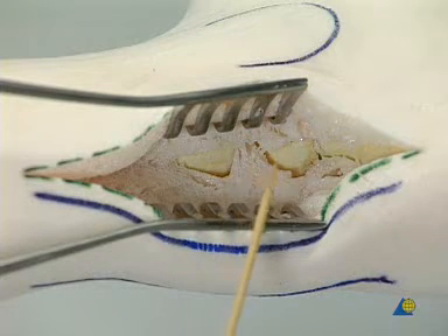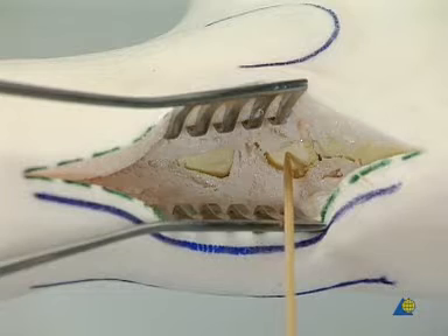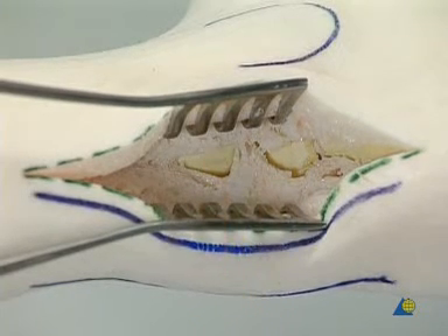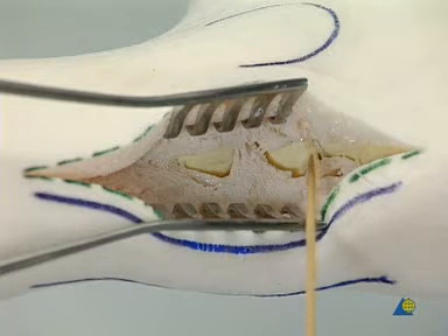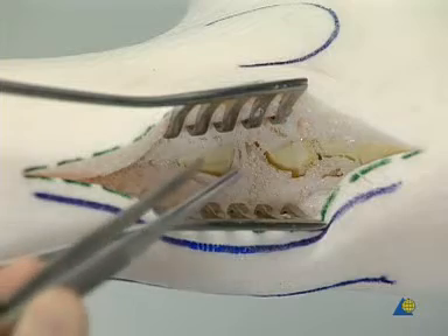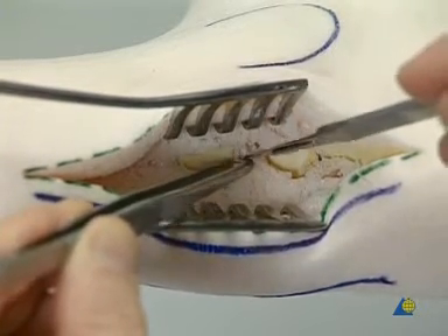Here the calcaneus, the talus, and the tibia are shown. This is the subtalar joint and the ankle joint.